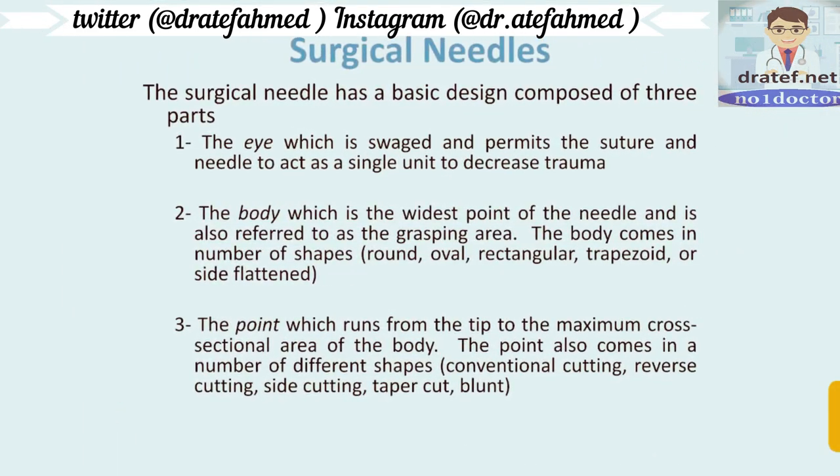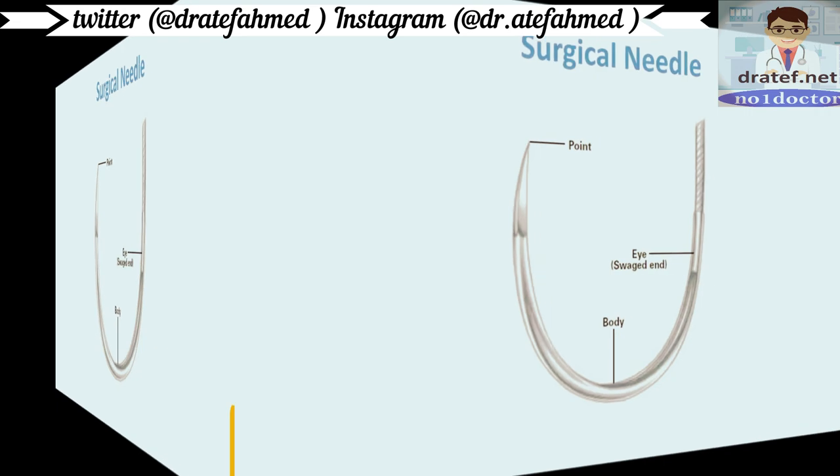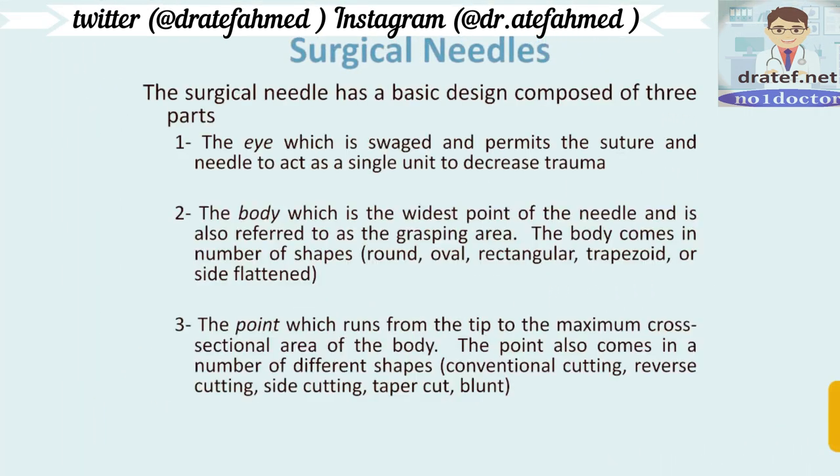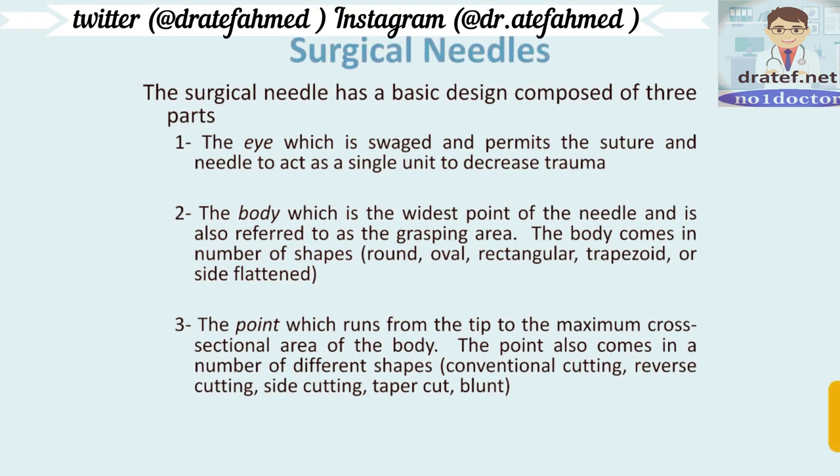A surgical needle has a basic design composed of three parts: the eye, the body, and the point. The eye is the sliced end of the needle — these days needles come without a hole in the eye; they are sliced, which permits the suture and needle to act as a single unit and decreases trauma. Previously there was a definite hole in the eye, which was more traumatic.